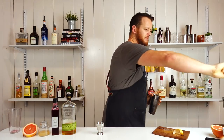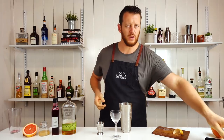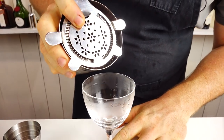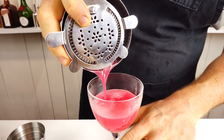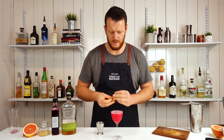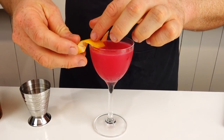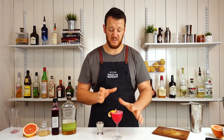Glass is chilled — put this in a coupe, martini, Nikonora glass, whatever you have. Strain straight into the glass. Then garnish with a twist of grapefruit and just rest it on the glass like so. A little bit bulky, but it looks kinda nice I think.